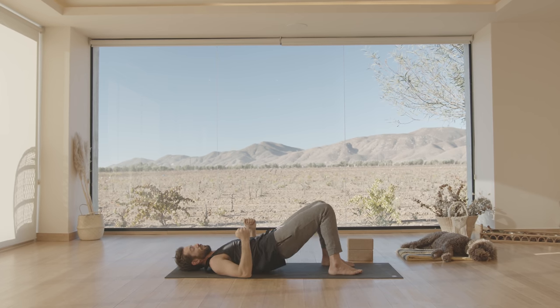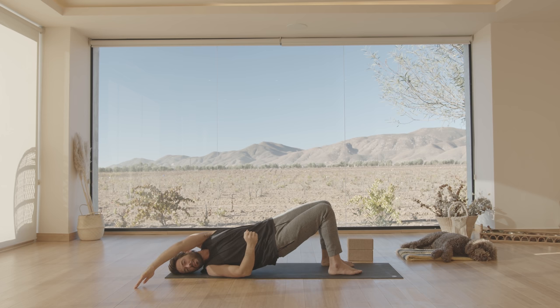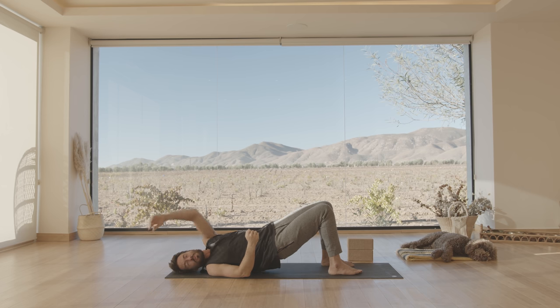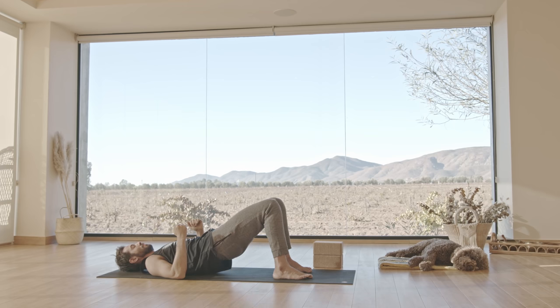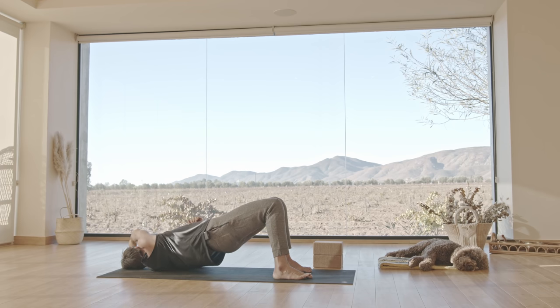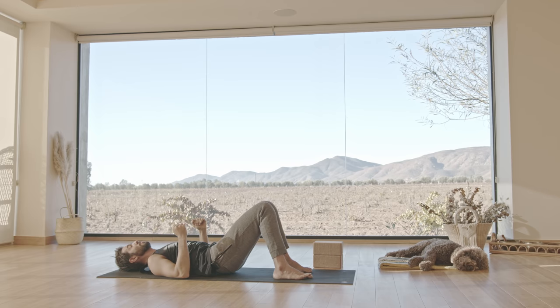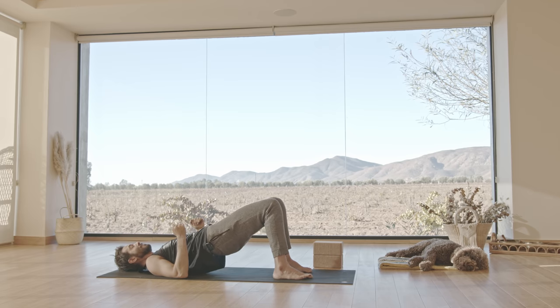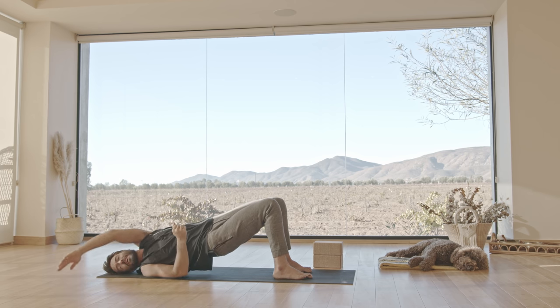Lift back up. Feel the backs of the shoulders turn on, ribs in and down, then reach the left arm — look up and over your right shoulder. Lower back down. Again, lift up, reach up and over, lower down. You should feel the hamstrings really working now. Lift up — it might turn to cramp city if you're really doing it well. Reach over and lower down.